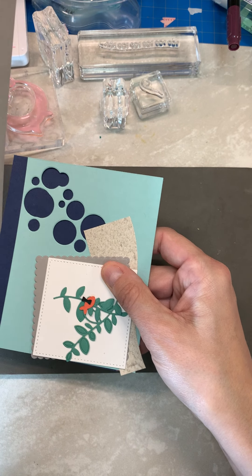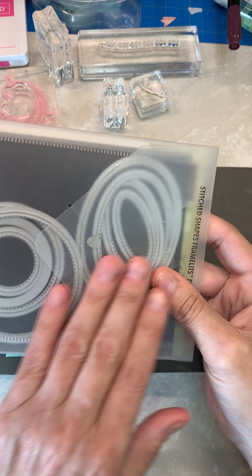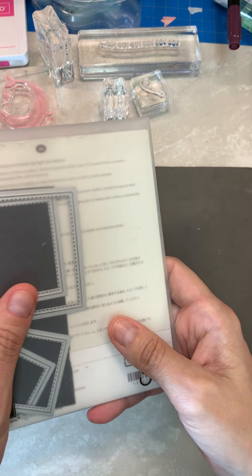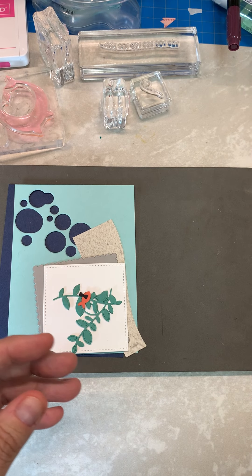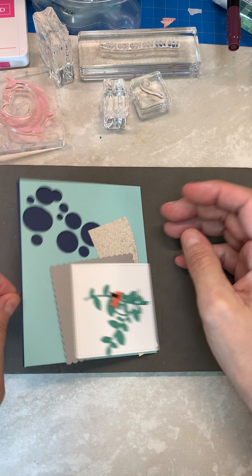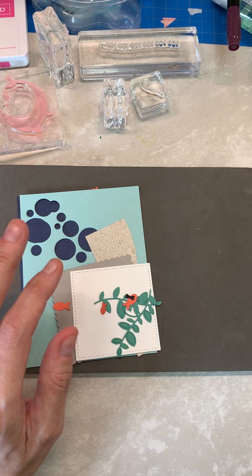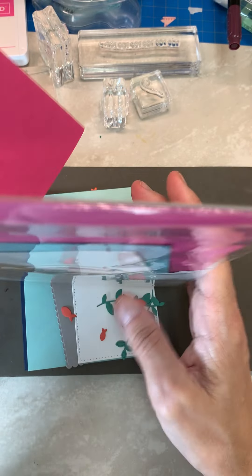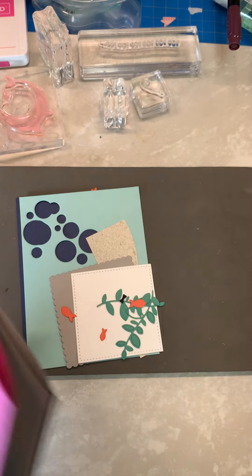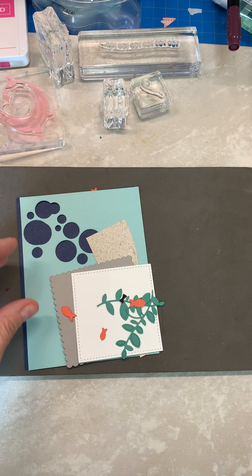Also retiring in the catalog is the Stitched Shapes. So if you happen to not have this yet and you want it, definitely get it — it's going to go really fast, I promise you. There are a lot of little bitty components in this, and I have put them in envelopes. When you get it, hopefully everything stays inside the envelope for each set.